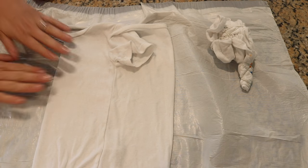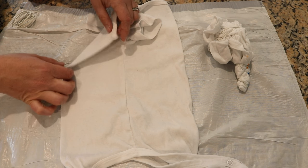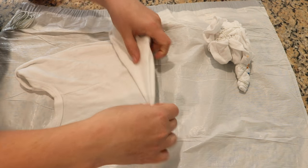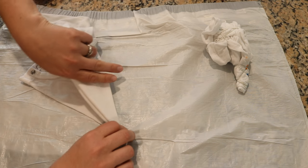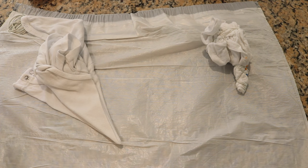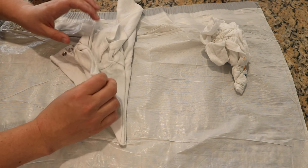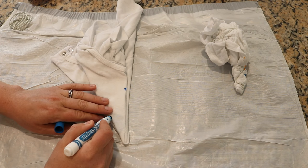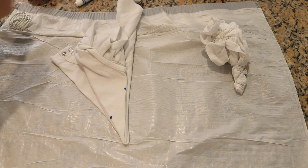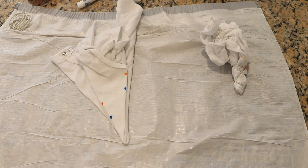I wanted to attempt this fold on a onesie as well — take three. If you don't want to try this a million times — I think I got it this time! This gets easier and easier the more times you do it. Once again I folded the center half in front as I started, and right here is the top part of my t-shirt so I want the top of my star to be like that, and my secondary star to be approximately like that.